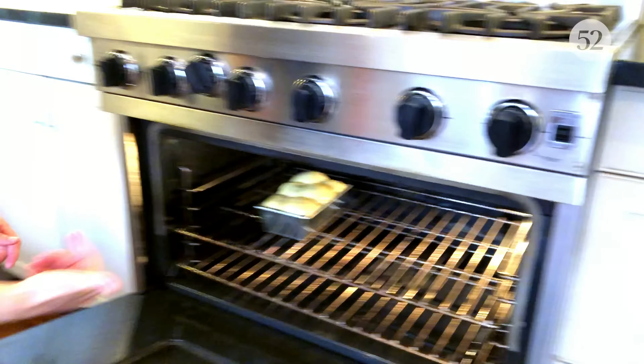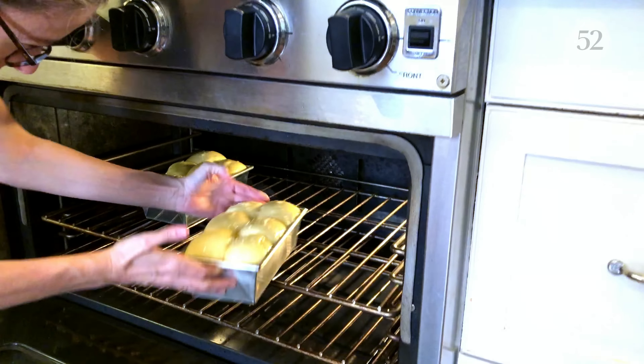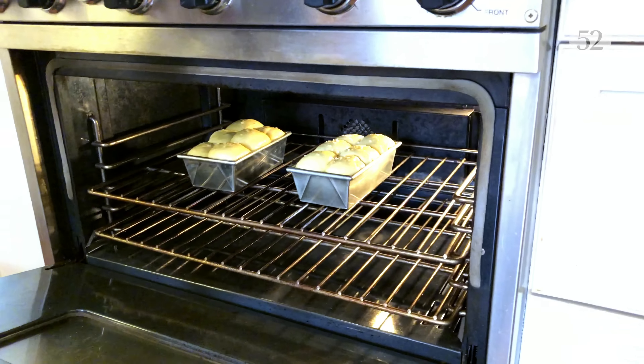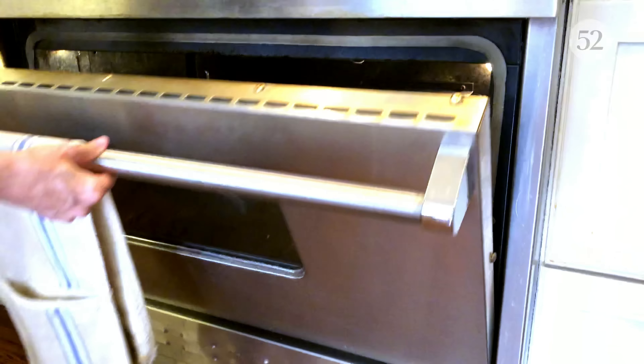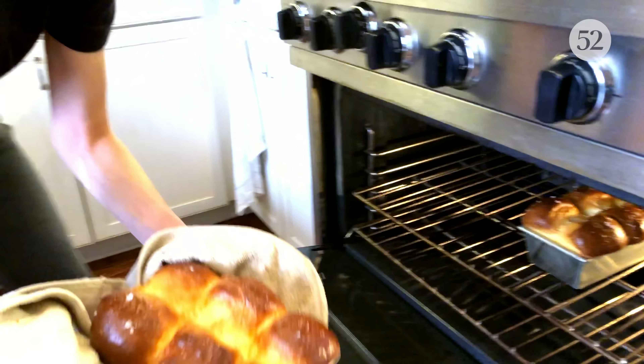I'm going to turn them 180 degrees about halfway through. We have some beautiful bread inside — here we go. Oh, look at that beauty! The second one — oh so nice.